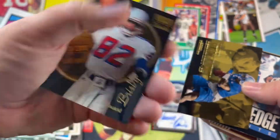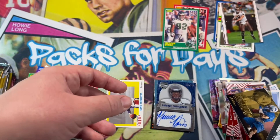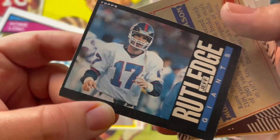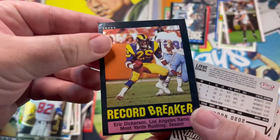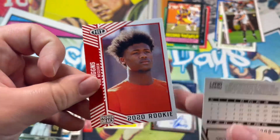This guy — whoever that is. Ervin rookie — okay, that's a rookie card it looks like. Jeff — that's a cool one, I'm gonna keep that one. Eric Dickerson again — record breaker. Just keep going.